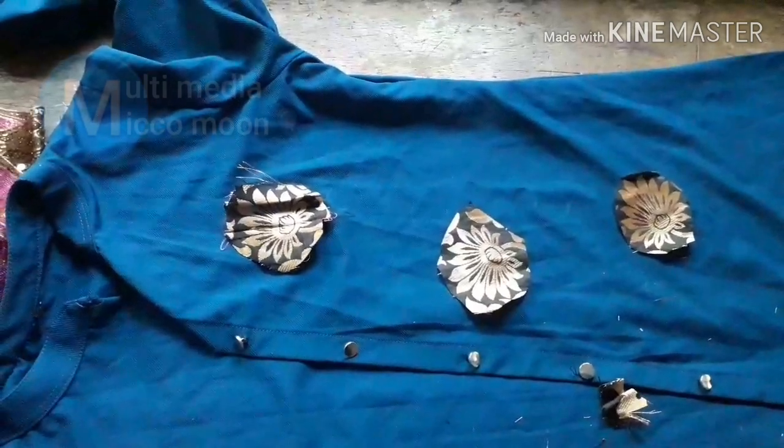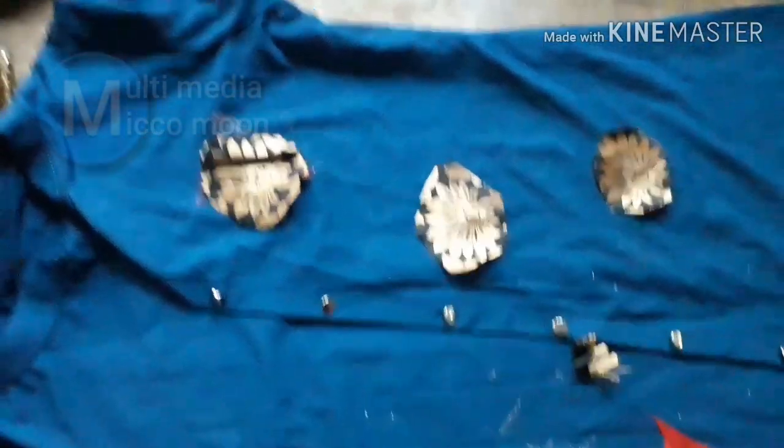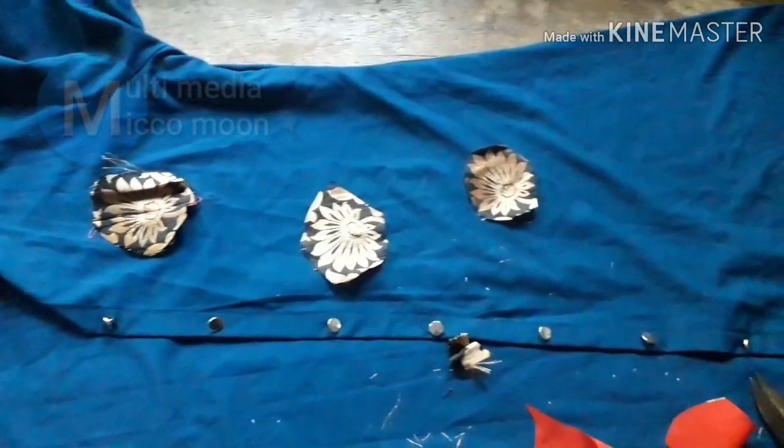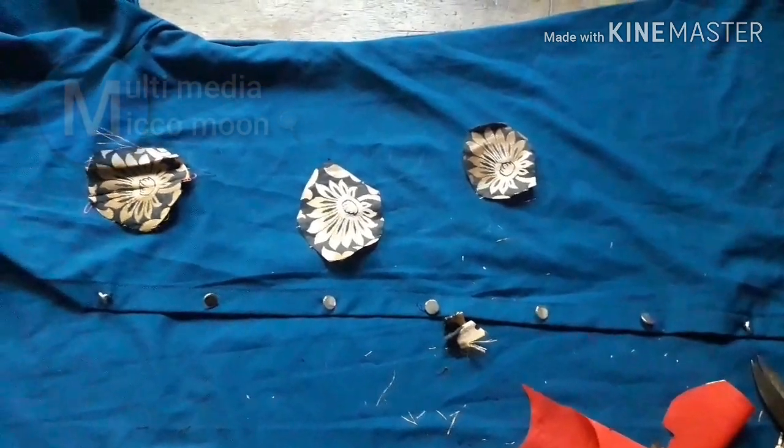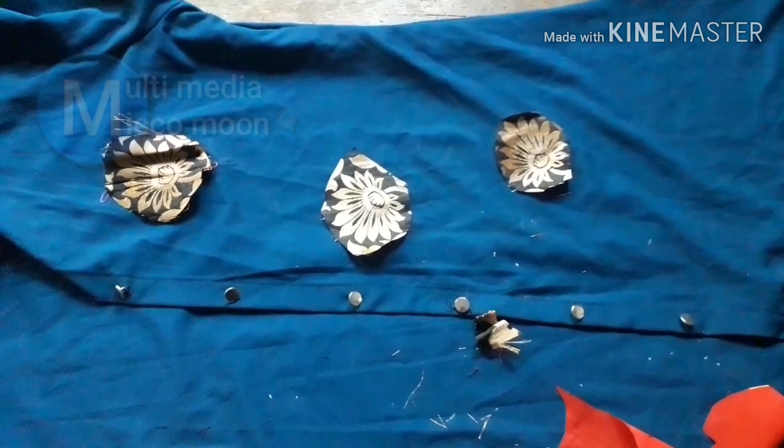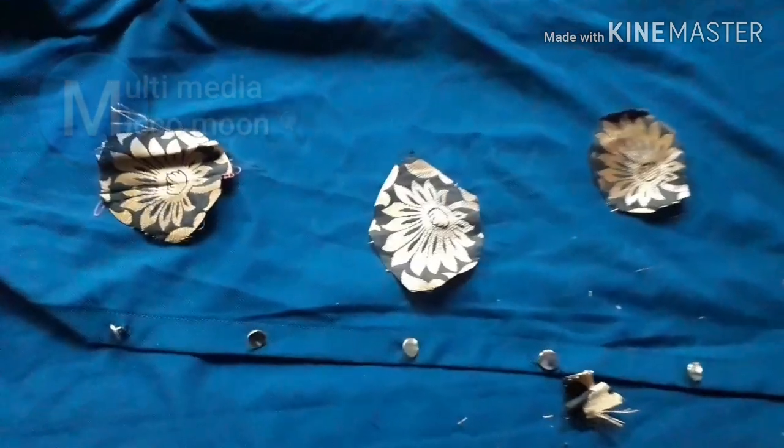Now we cut this one. We have to cut this one — I'm going to cut this two. We cut it in the same way. I cut this one.